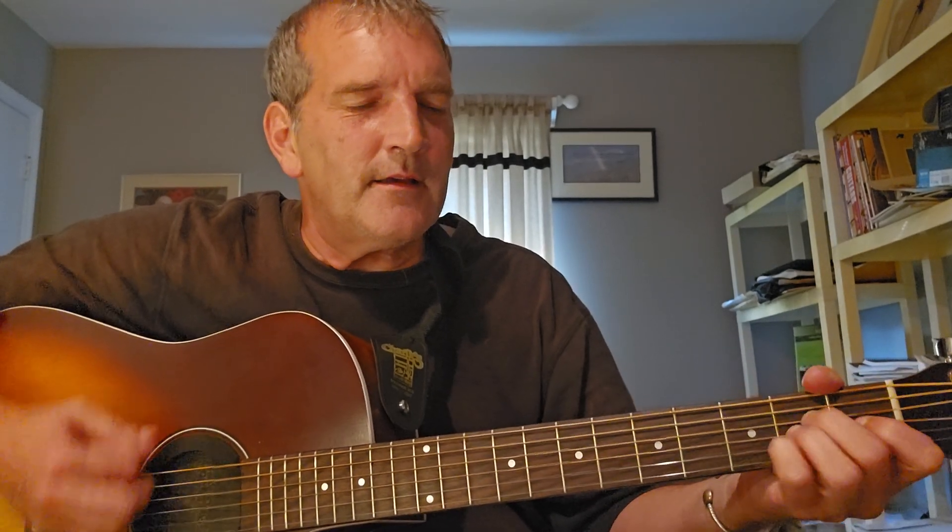Let's play the E — back to the chorus — E, A, B7, then A7.